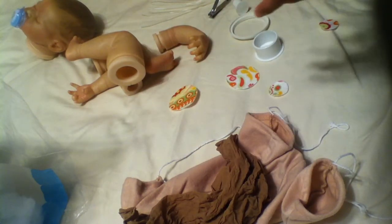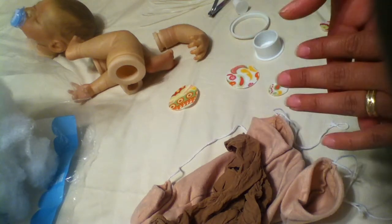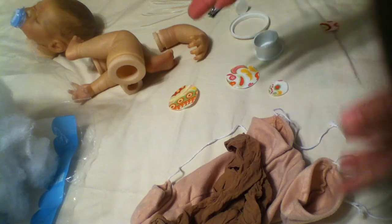I usually will use two or three nylons per baby. We also need the glass beads — I got these on eBay, I usually get them from Bountiful Baby. They are just very fine glass beads. And then you will need polyfill; I got this at Walmart. You can get a really high-quality polyfill from Bountiful Baby but it is quite expensive, so I normally just get mine from Walmart.